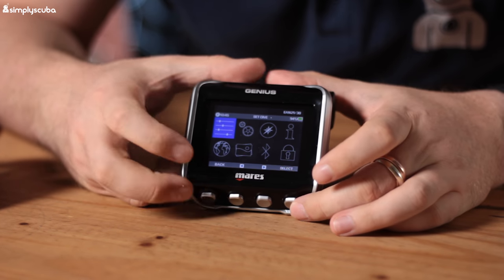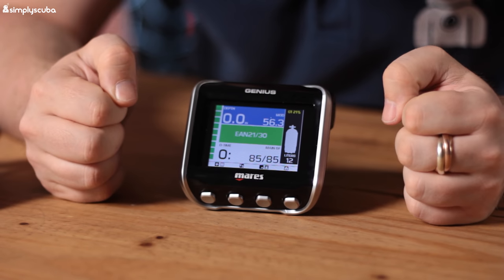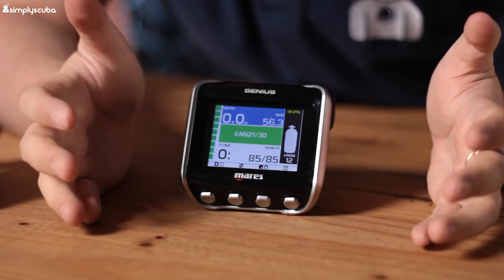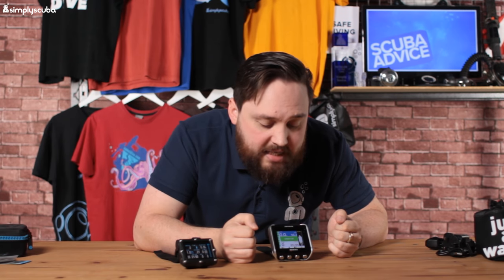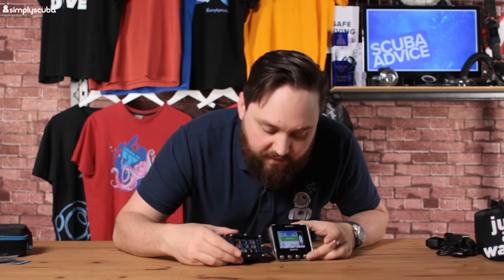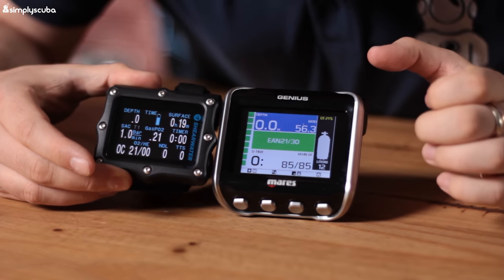Back to the basic dive screen on the Genius: it's nice and bright, simple and easy to use, color-coded so it's very intuitive. When things change to amber or red, you know to pay attention. Comparing screen sizes, there's not a huge difference, but I believe the Genius screen is a little bit bigger.